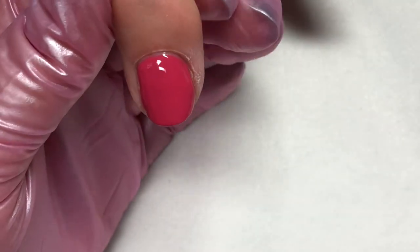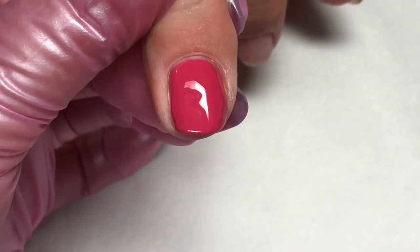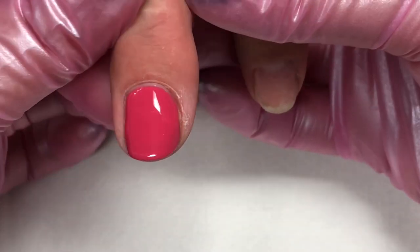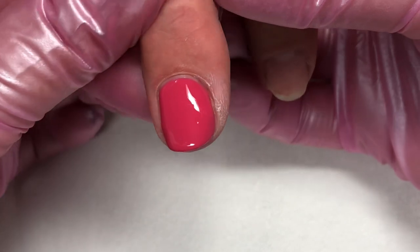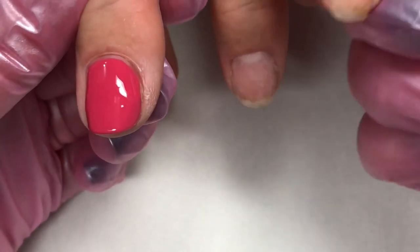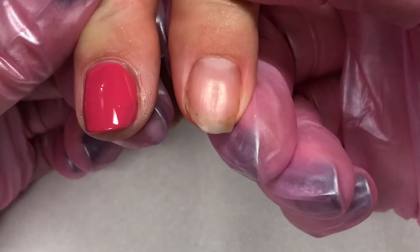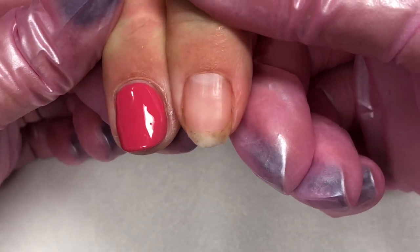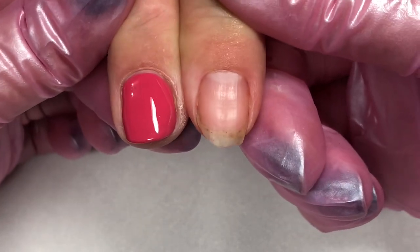Cure that on the gel setting in your lamp for one minute, just like you did for the Boost gel. Notice it's still nice and thin. Look at the difference on that grooved nail — we got that nice smooth look with the gel polish.